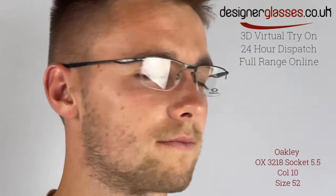The Oakley OX3218 Socket 5.5 is a semi-rimless metal frame created for men. This stylish frame is constructed of ultralight C-5 material, and features unobtainium ear socks and air-filled silicone nose pads to ensure a snug, secure fit.